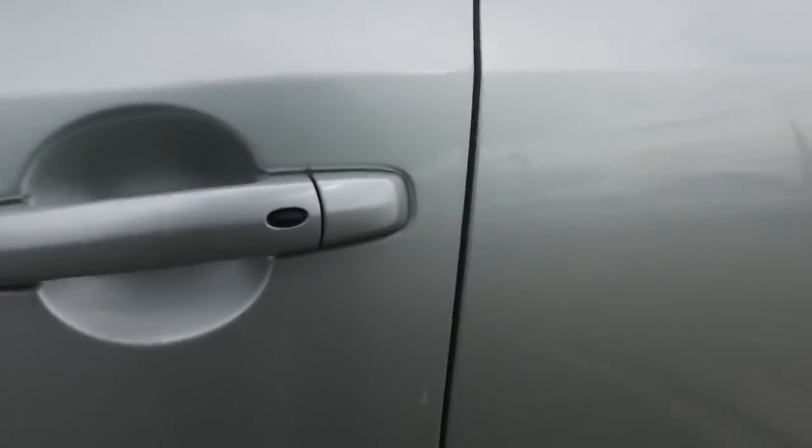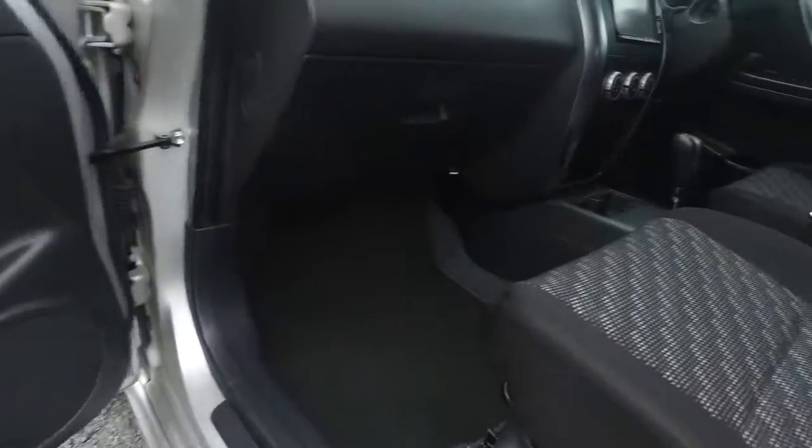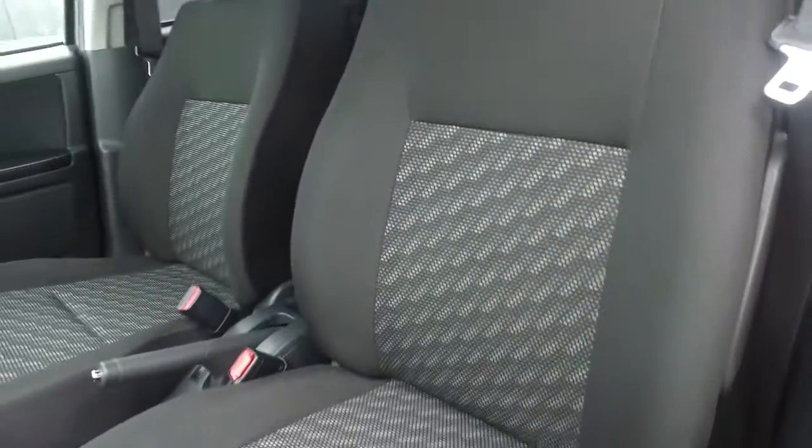Now there you go with the mark there as well, just down the side. We'll shoot inside here for you Dean. See it looks all good, up on the roof looks fine — oh, a couple of little marks, nothing major at all though.